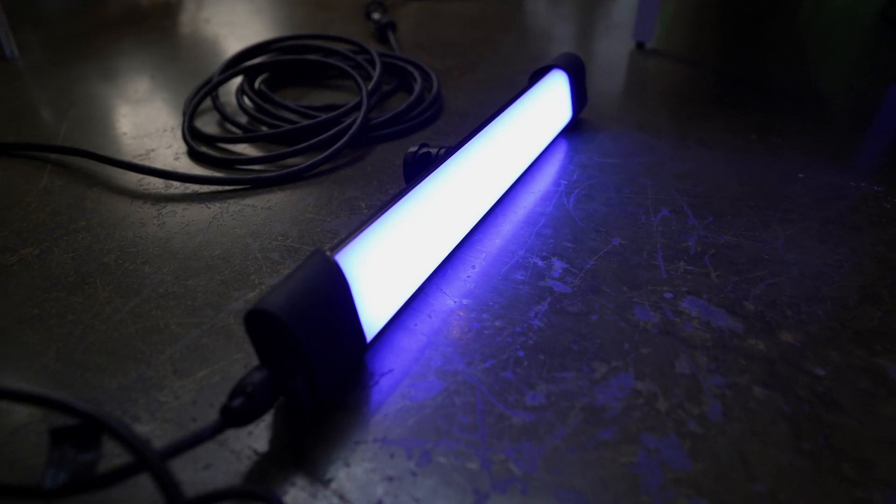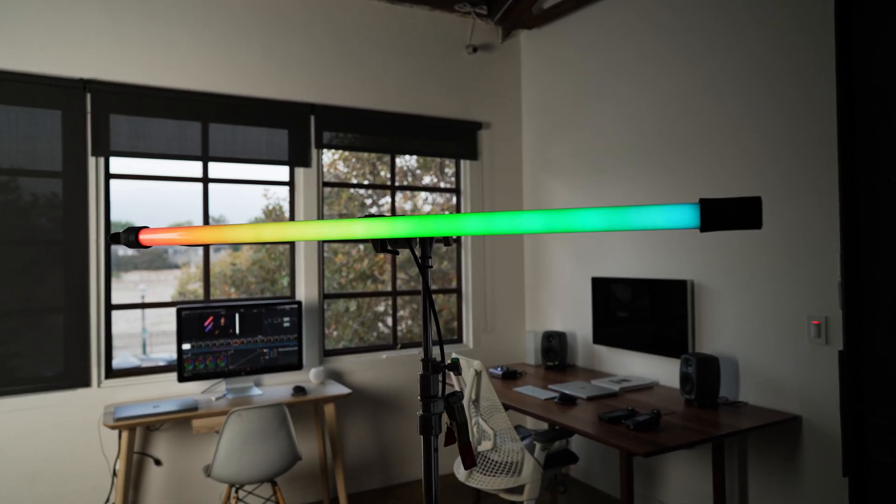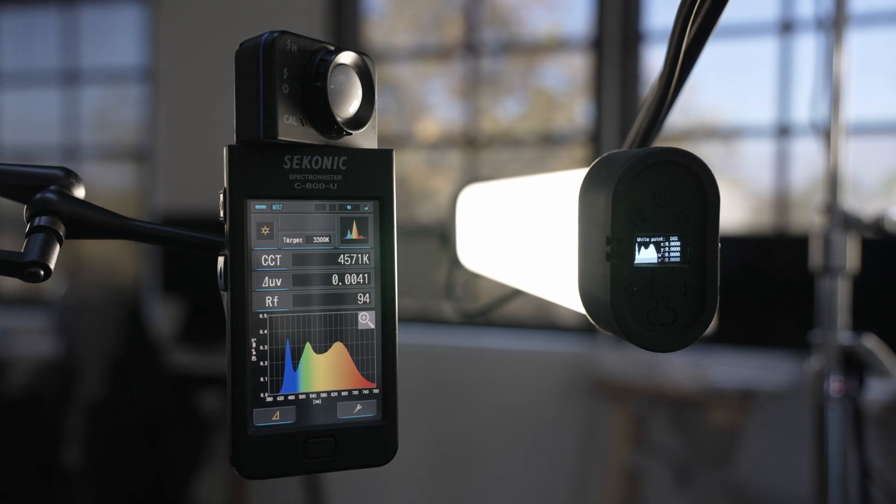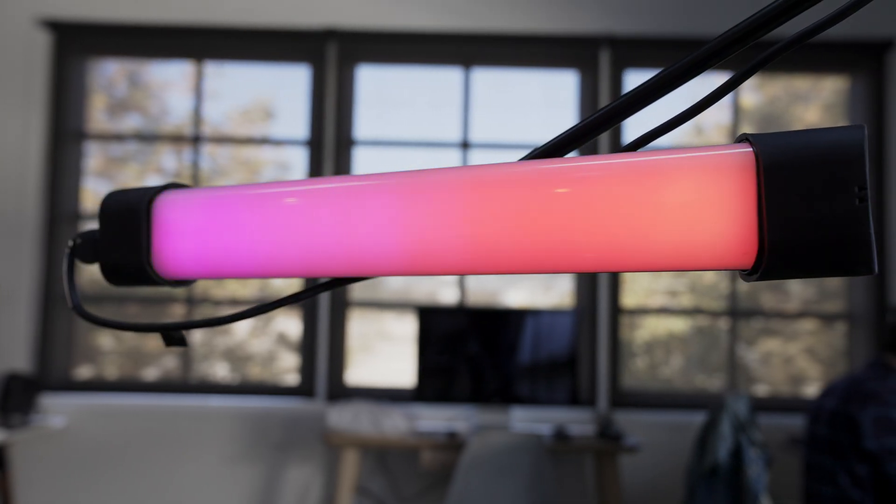Now, this is a pretty technical review, and I'll be covering how the Rainbow II's color engine deals with common issues regarding LED technology, so if you need any further clarification on anything I talk about, you know where to find the comment section.